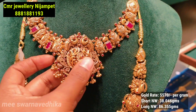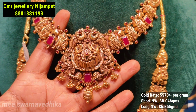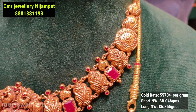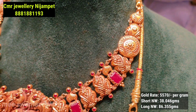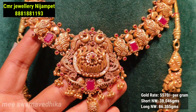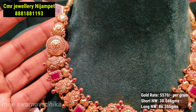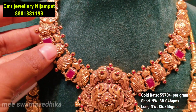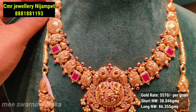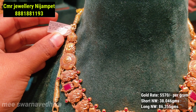Now we have a short necklace — you can use this necklace or even as a choker. It has a double pick with a center flower locket. It has its own side design and a small stone. The side design is very good, making it a very attractive short necklace.